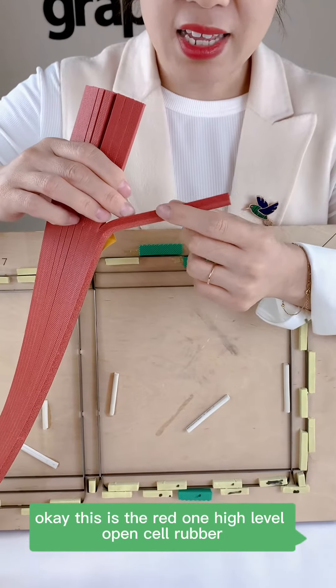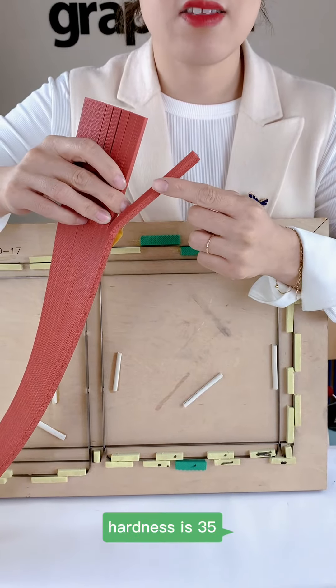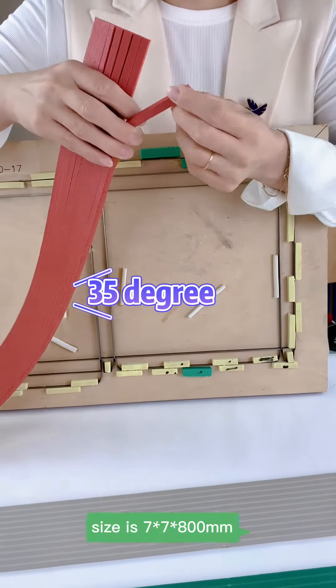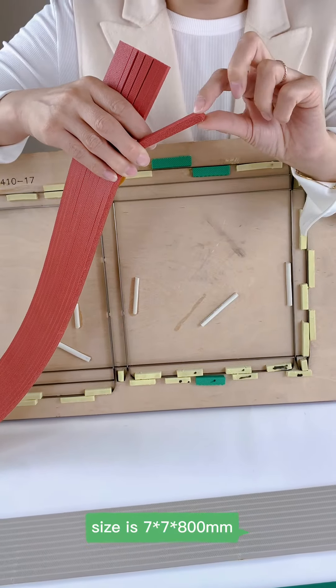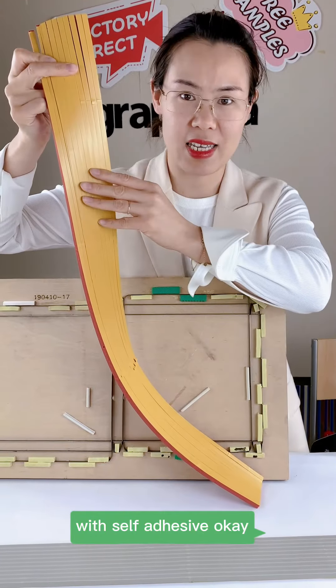This is the red high-level open cell rubber. Hardness is 35, size is 7 by 7 by 800 millimeter, with self-adhesive.